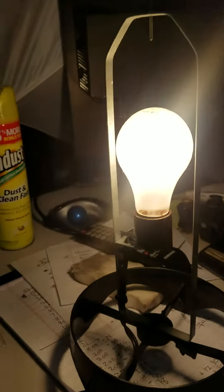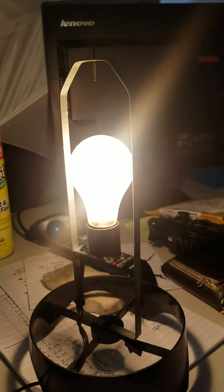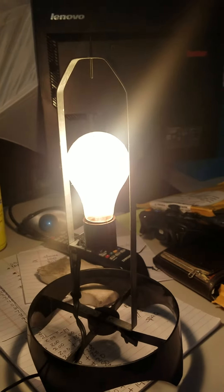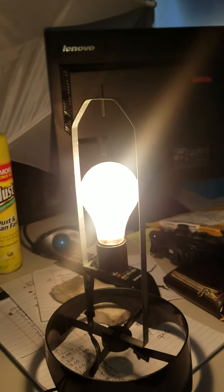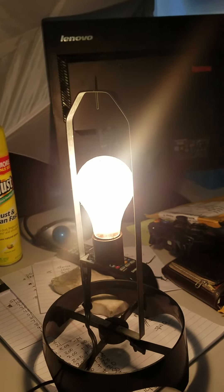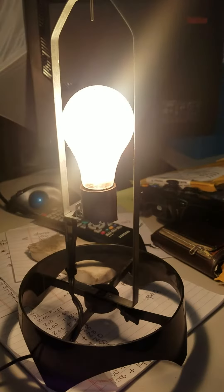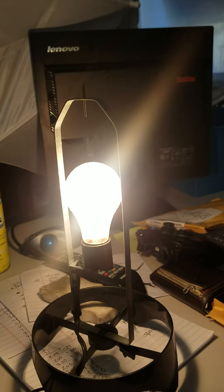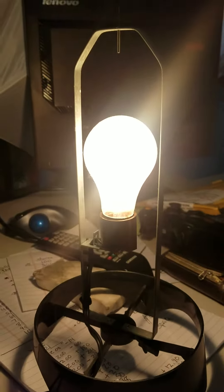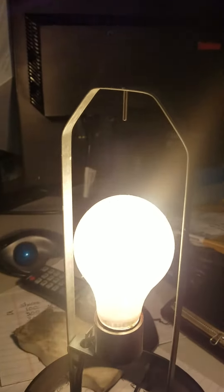The light bulb is not included. I'll probably throw it in for free, but it's not included. The reason being, if it accidentally breaks, you know, some people will want a $50 discount because of a light bulb that's three or four bucks. So I'm saying it's not included — you're probably gonna get it for free though, just thrown in.